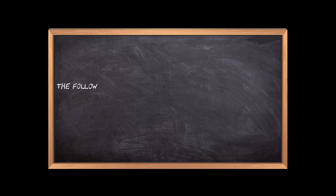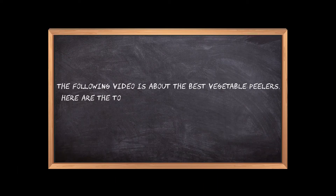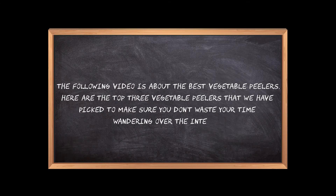Welcome to the3bestones.com. The following video is about the best vegetable peelers. Here are the top 3 vegetable peelers that we have picked to make sure you don't waste your time wandering over the internet.